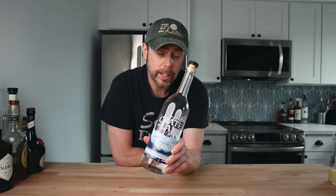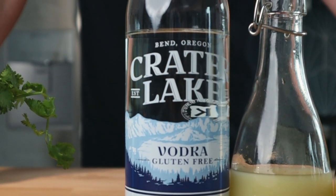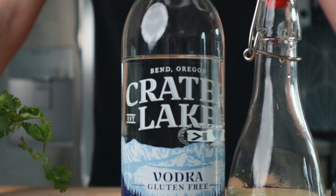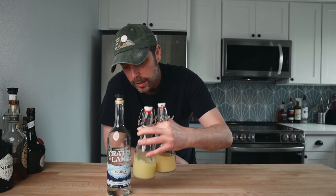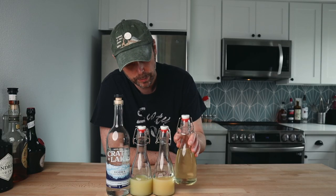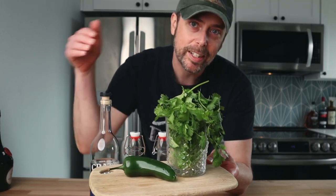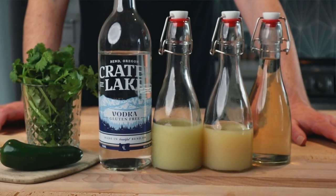Let's take a look at the ingredients. The spirit we're using is vodka — I'm going with Crater Lake. It's local, it's clean, and it's not going to add any strangeness to the other flavors. We have fresh lemon and fresh lime juice, a one-to-one simple syrup, and last — probably most important — the jalapeño and cilantro. Pretty simple ingredients.